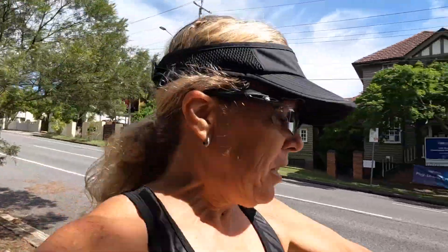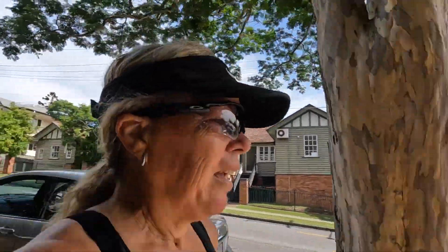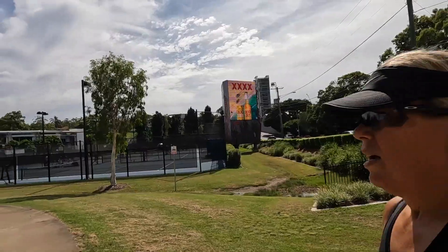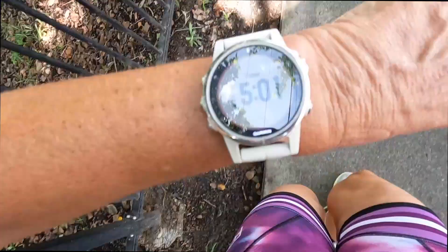My watch is set — just a time, 15 minutes. It's easy, so I'm going down the park and trying to keep on the flat for this one. And that's my weekend of training done.